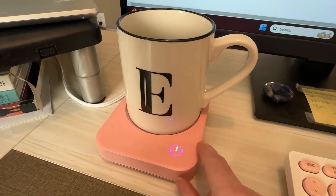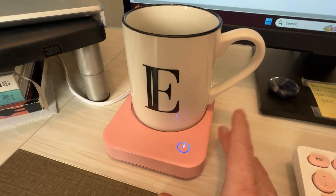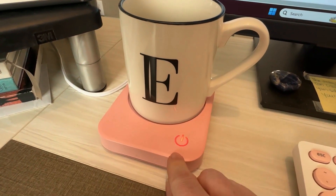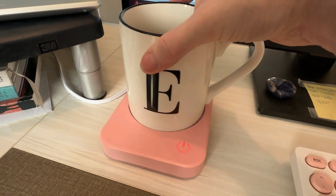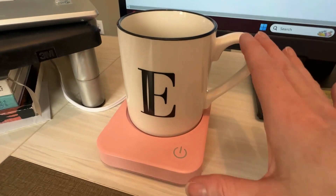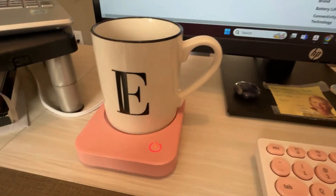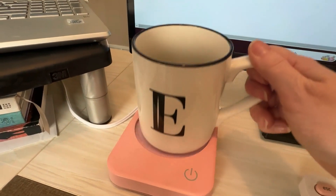In addition to its practical features, the Vobaga Coffee Mug Warmer boasts a sleek and modern appearance that fits seamlessly into any home or office setting. The touch button controls are intuitive and user-friendly, allowing you to adjust the temperature with ease. This combination of functionality and aesthetics makes the Vobaga a sophisticated addition to your daily routine. While the warmer is compatible with most standard ceramic and glass mugs, it may not work well with mugs that have particularly thick bottoms. Despite this limitation, the Vobaga Coffee Mug Warmer remains a top choice for those who value both design and efficiency.